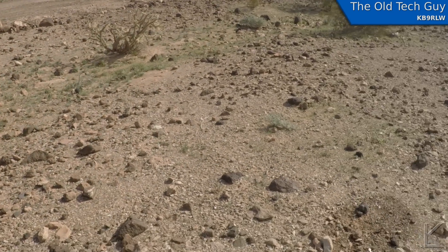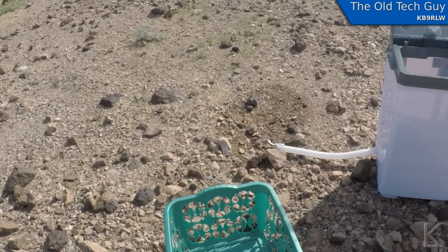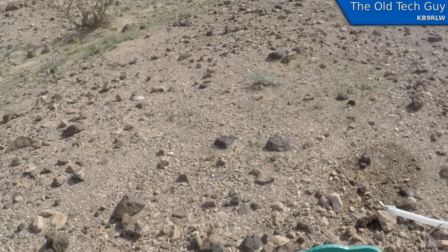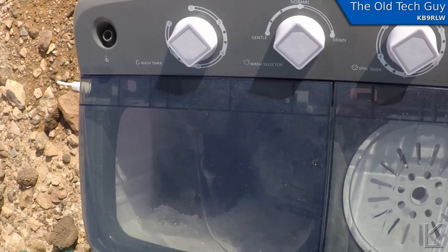You can see the drain hose down there, and the ground slopes away towards a drainage ditch over there. For those of you worried about the environment, I'm using environmentally friendly biodegradable detergent and it doesn't take much to wash a load of clothes.